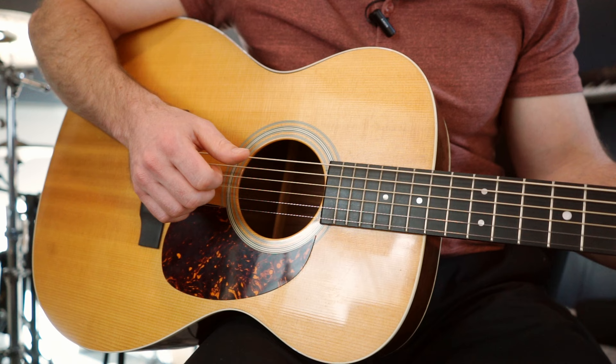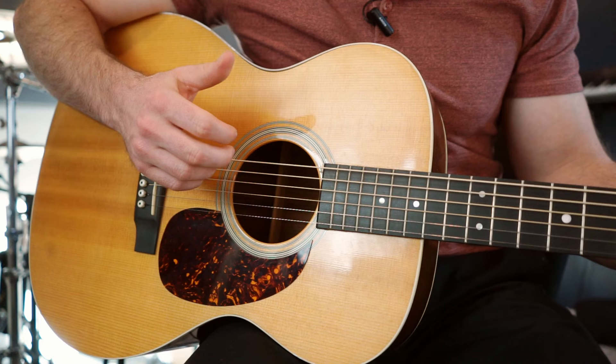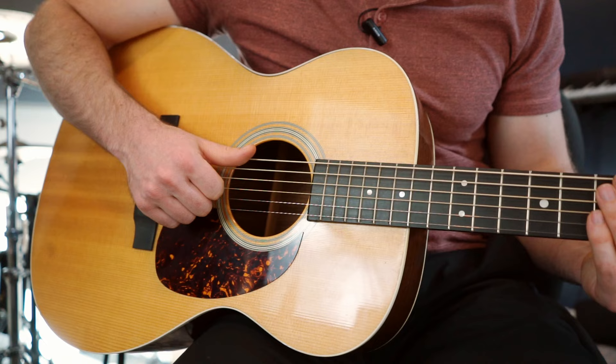One reason for this grip is that it enables you to be ready to slap properly. You can see that all it takes to make a good slap is your thumb — you don't really need anything else. Take your guitar, mute your strings, and just slap that E string slowly several times, taking your thumb, rotating your wrist, and popping it on that string. See if you can get a little smacking sound. Notice my fingers are curled up underneath — they're not out here.